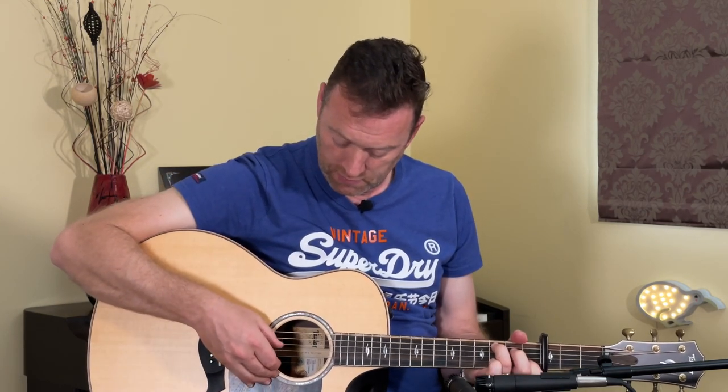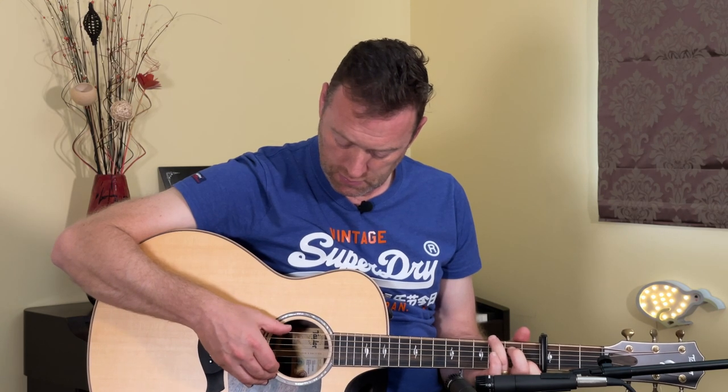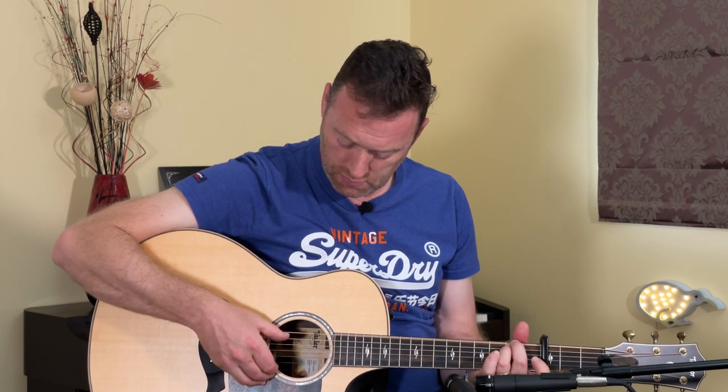The picking pattern is relatively similar throughout the whole song, with a couple of little changes. The most important thing to realize is that pretty much the whole song, our bass is playing between two different strings in a very metronomic way — either between the fifth and the fourth string, the sixth and the fourth string, or the sixth and the fifth string. Once you get used to this picking pattern, it's going to feel quite easy when you do the whole song.